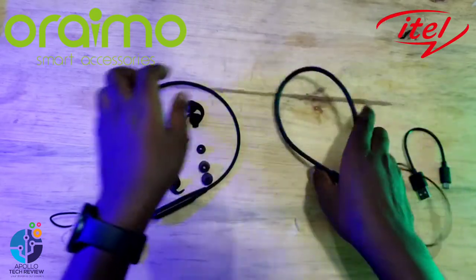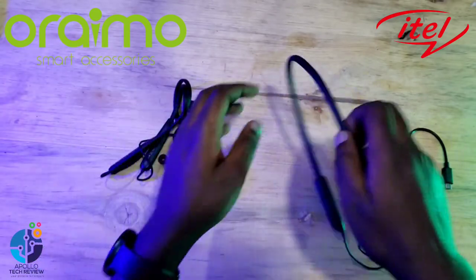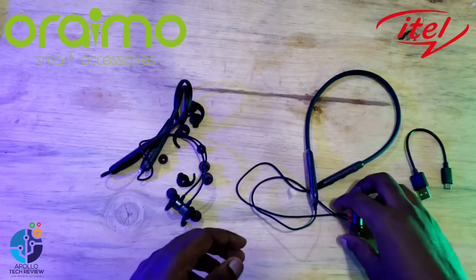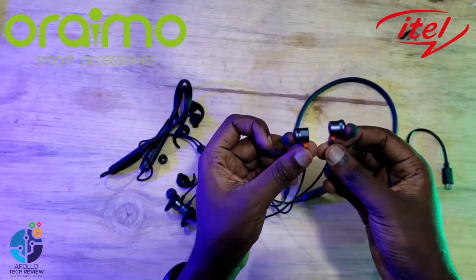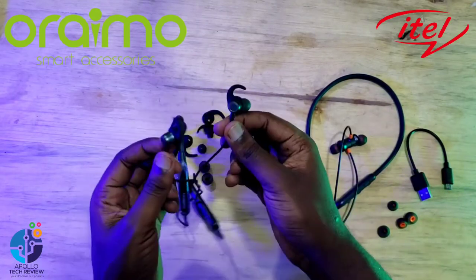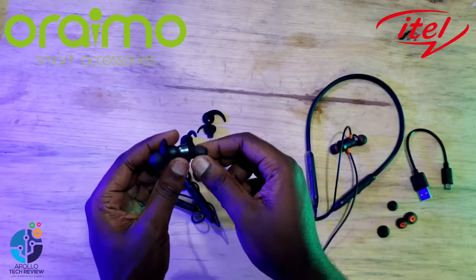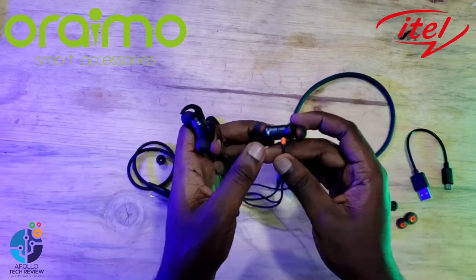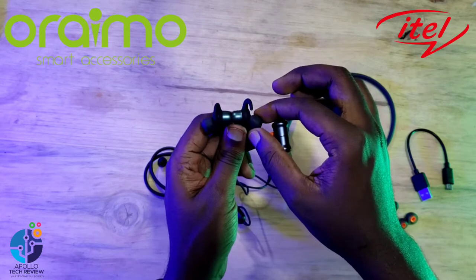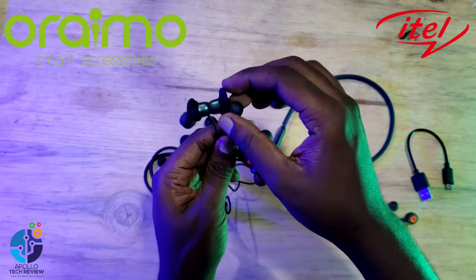Looking at the neck band itself — iTel has a more soft torso, it's not bad. Oraimo is more soft; you can coil it the way you want. For iTel, it's more hard and can spring back out. Once you put it on the neck, the rubber keeps it from swinging side to side. Oraimo also has magnets that help it coil properly. Oraimo also has extra rubbers behind the ear that stick in and hold — like a support so it doesn't fall out. iTel doesn't have that feature.